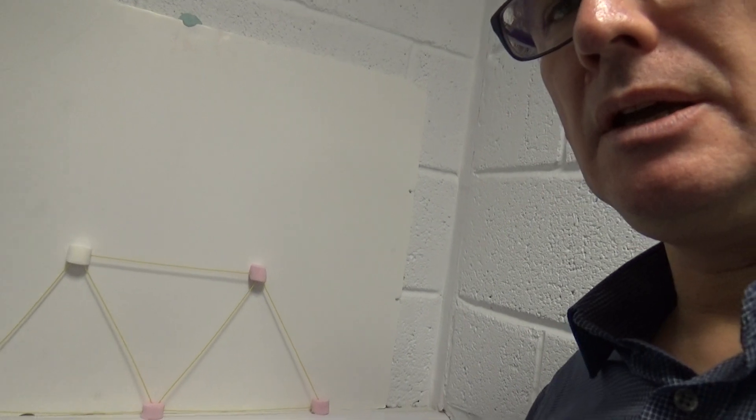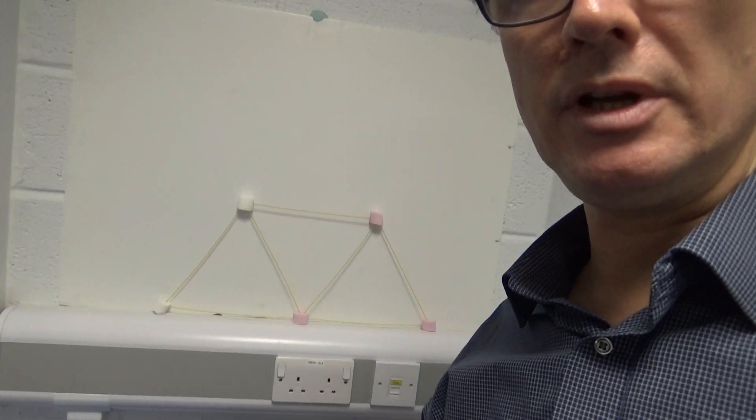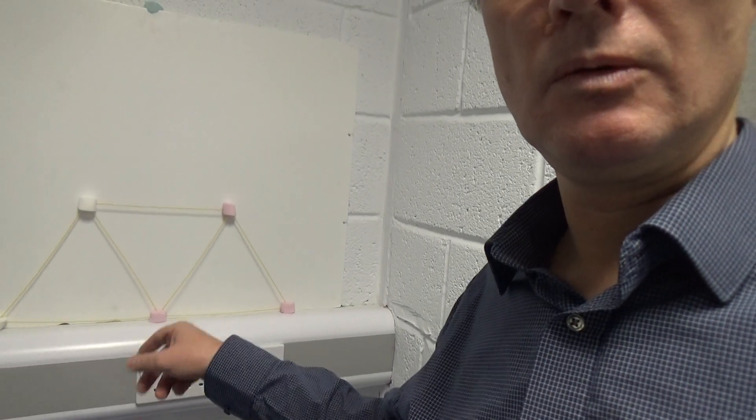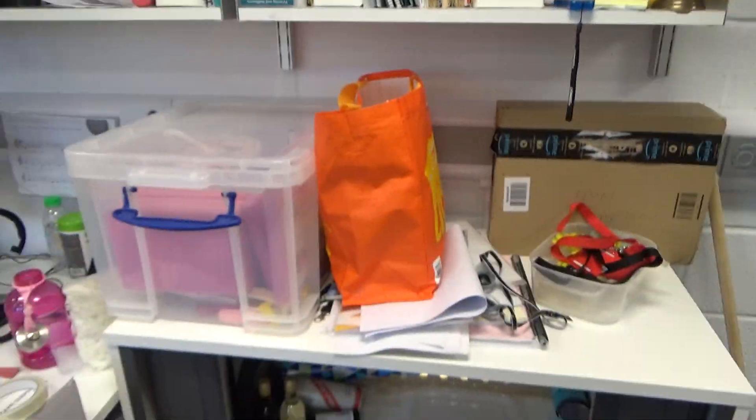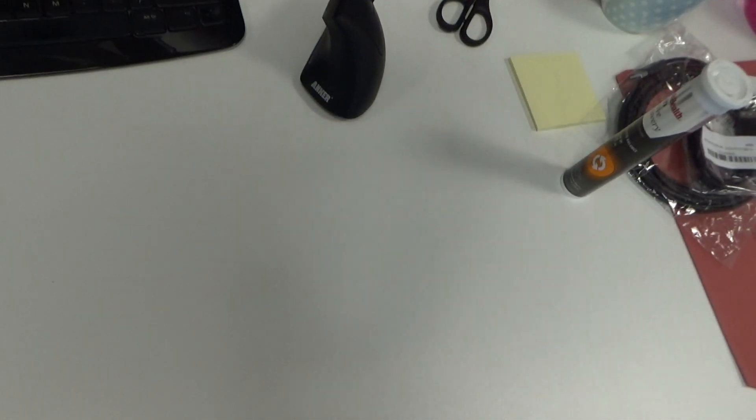Hello everyone, the winner for the week three quiz is Muckus. What he has to do, if he wants to accept his prize, is — here we have the replication of the thing that you saw in your lecture. You saw a video of my pin joint structure, and I'm going to give my winner all the equipment required for the pin joint structure.